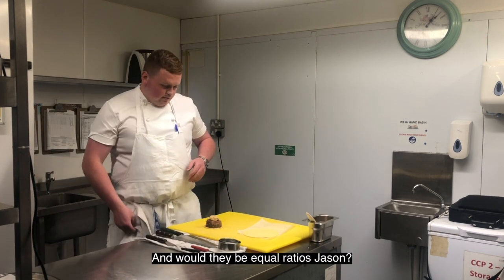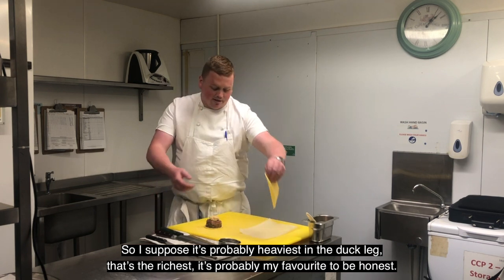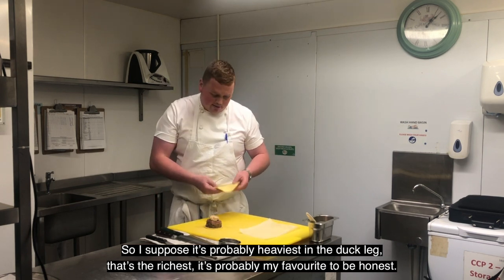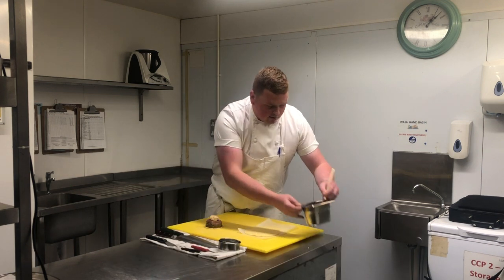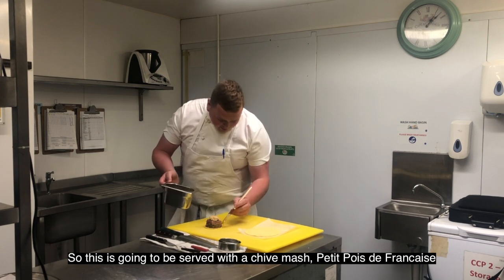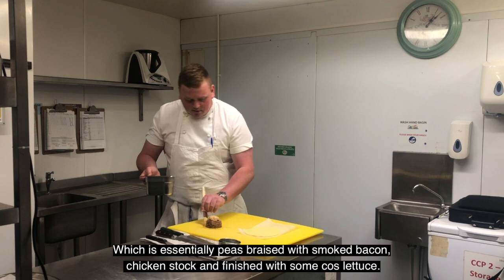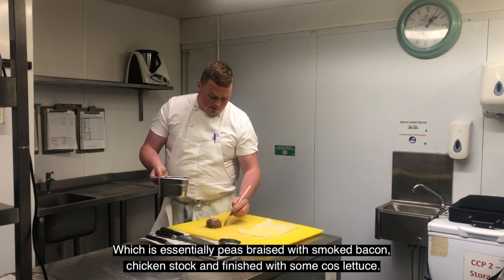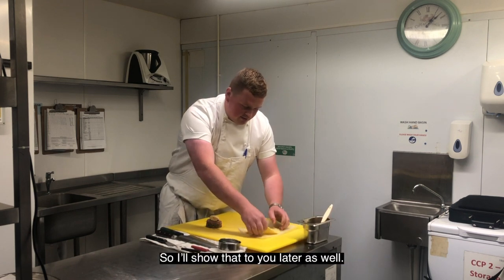Would they be equal ratios, Jason? So I suppose it's probably heaviest in the duck leg — that's the richest, it's probably my favourite to be honest. And this is going to be served with chive mash, petits pois à la française, which is essentially peas braised with smoked bacon and chicken stock, and then finished with some cos lettuce. So I'll show you that later as well.